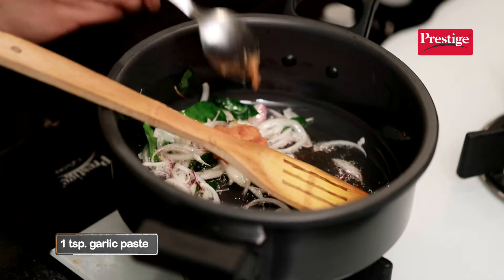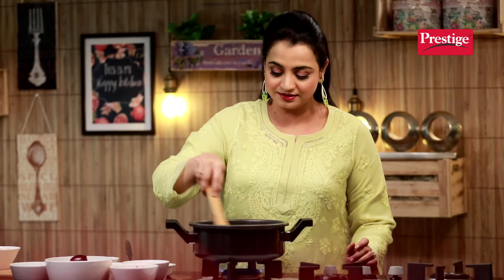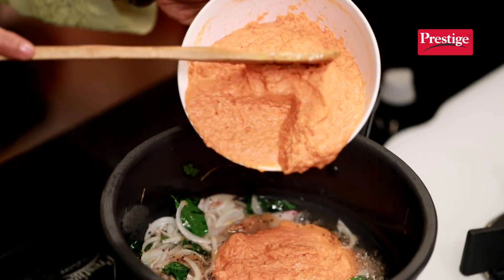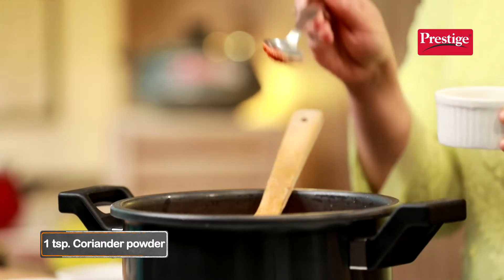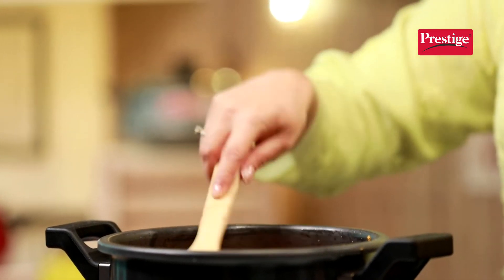Now, we will add garlic paste and sauté the garlic. With the garlic paste, we will grind in the masala. Now we will add red chili powder, coriander powder, and turmeric powder. The masala is already fried.